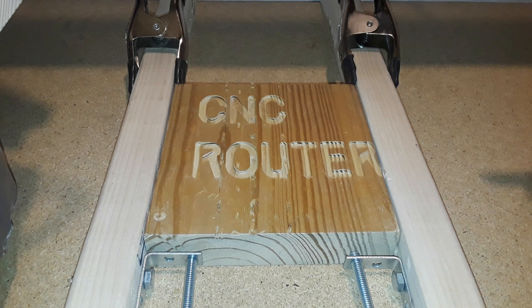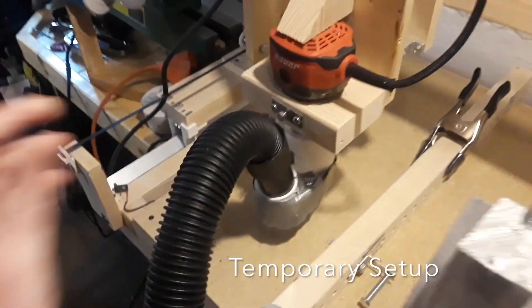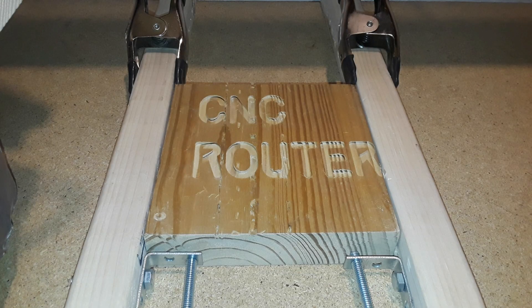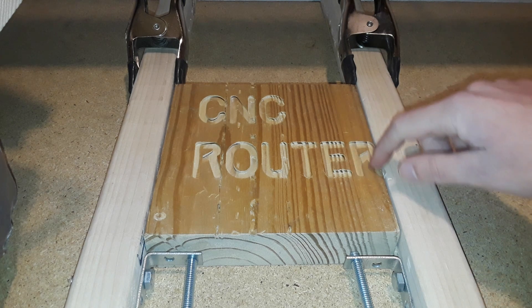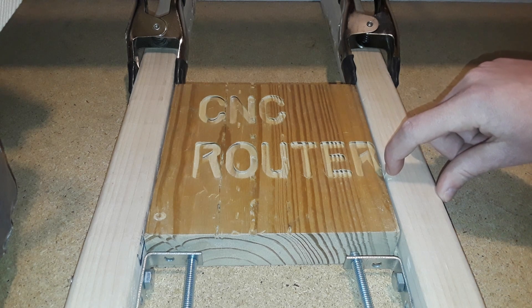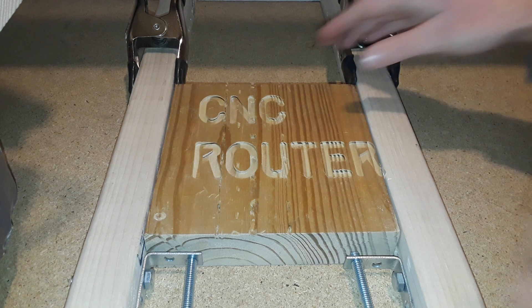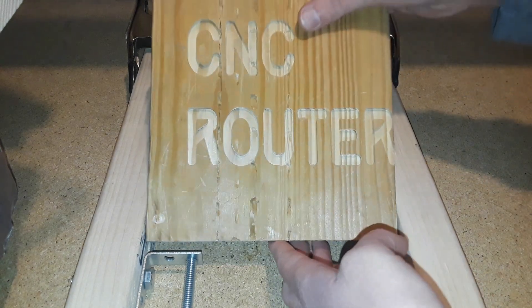One other thing that works even better is the dust collection system — there is no dust at all and the vacuum sucked everything up. The only thing I didn't like is just a mismeasurement on my part and we ended up going into our clamp a little bit, but that's my fault and it's not a big deal. Other than that, this thing is absolutely awesome and it came out extremely nice.